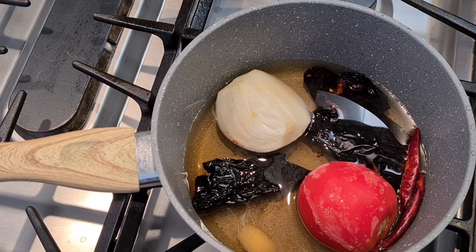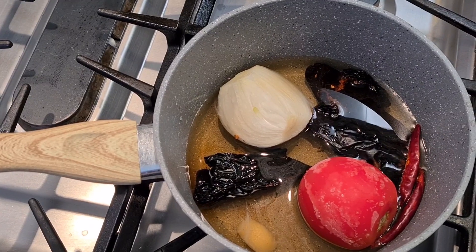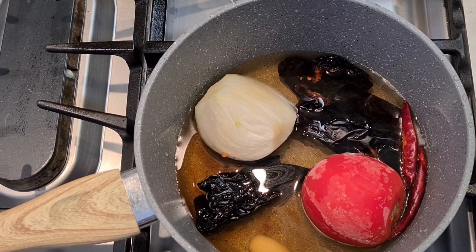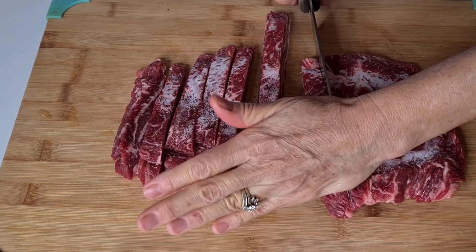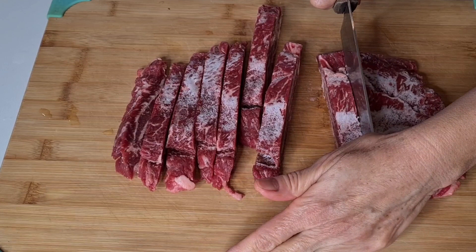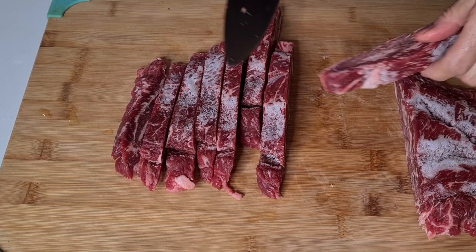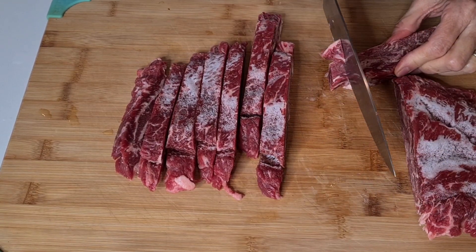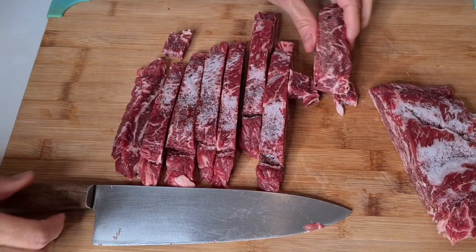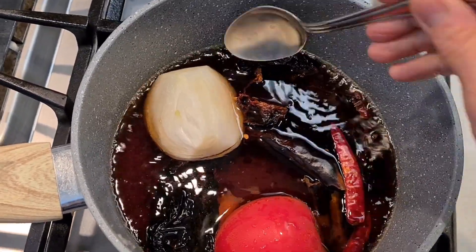I have a saucepan with all my chili pods, tomato, garlic, and onion. I'm going to boil this for 15 minutes. I really love working with beef that's slightly frozen — I took it out of the freezer about an hour ago. You can see I'm getting beautiful little chunks of meat, still slightly frozen but easy to cut.